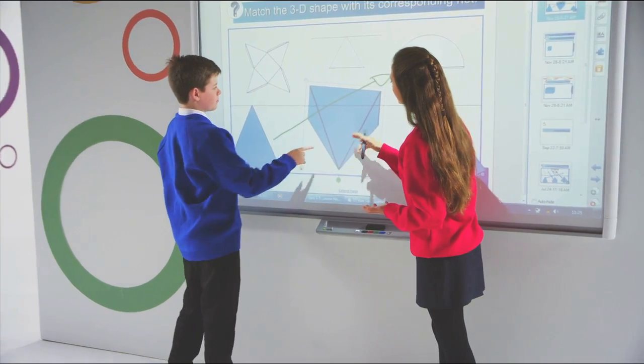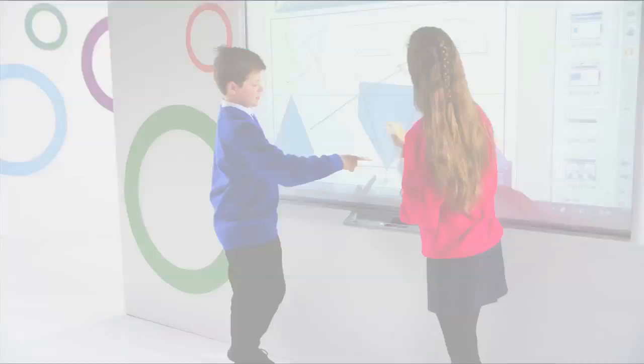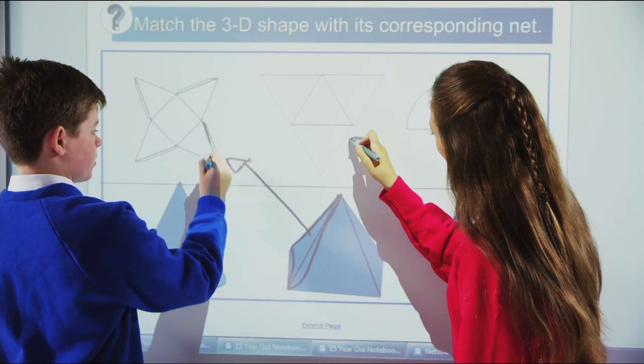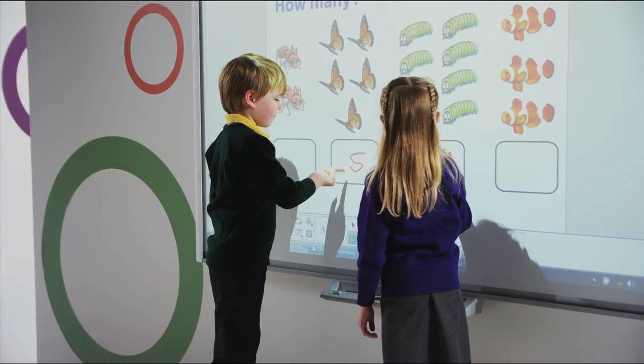Student collaboration is enhanced with the board's dual touch capabilities, which allow two students to naturally collaborate and simultaneously interact with lesson content using pens, their fingers, or other objects.